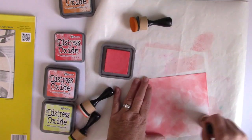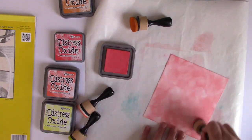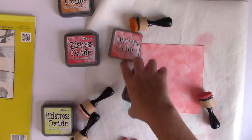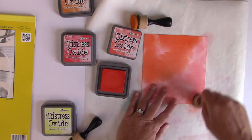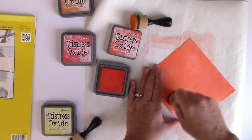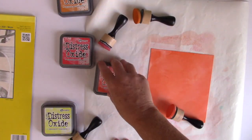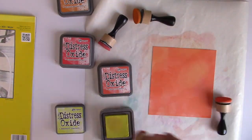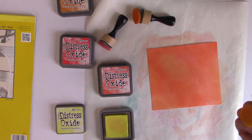I have my ink blending tools and I'm doing a really rough job on the first color. I have Abandoned Coral and I've laid it down really quickly. You can see there are lots of open white spots — I do that on purpose because I want some areas to be lighter than others, some to have more pink, some more orange. The best way to do that is to leave open areas and fill in with different colors. Now I'm coming in with Squeezed Lemonade, which gives it a really bright pop.